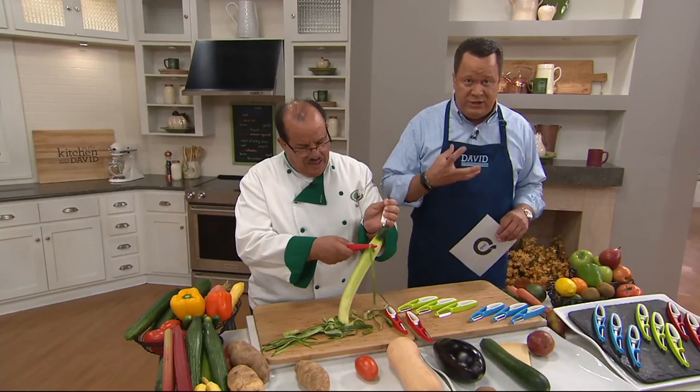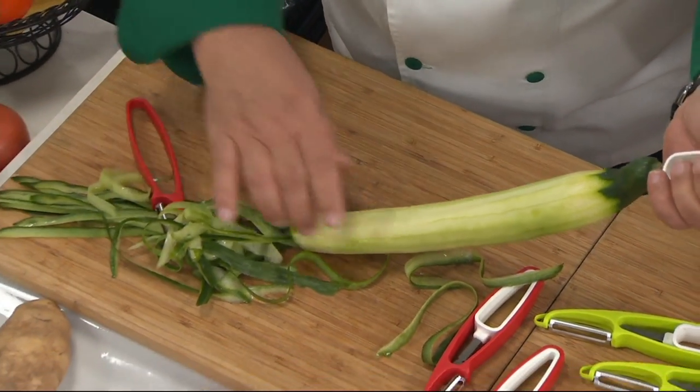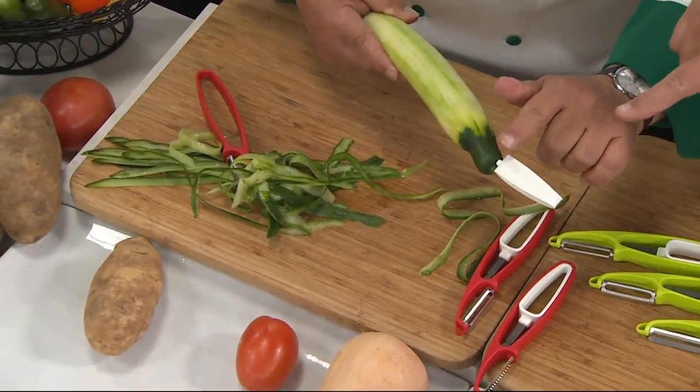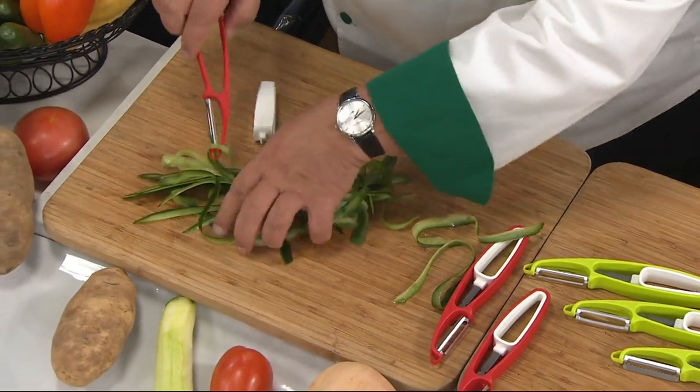We don't want to sacrifice all the beautiful flesh of the fruit or the vegetable. So this is a set of three peelers. Each one does a different job, but this little extra tool makes a big difference. That's the whole key to this product, because normally when you're peeling something—